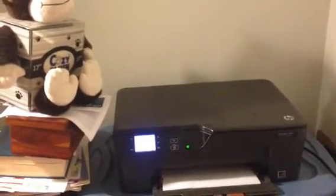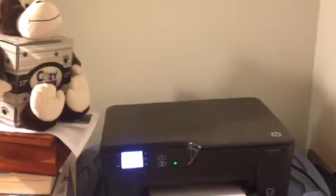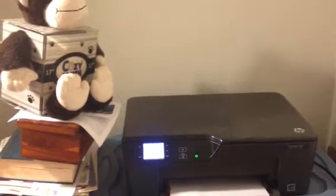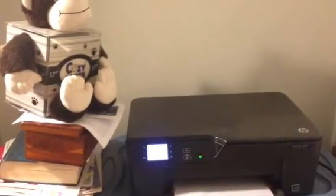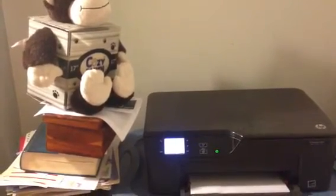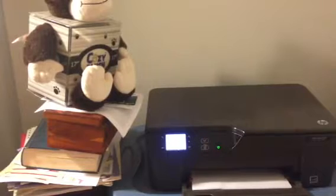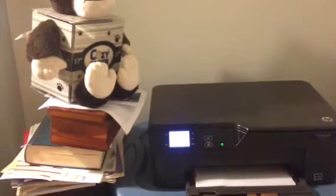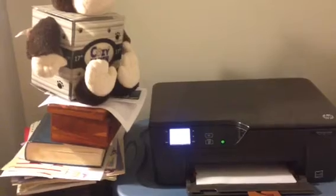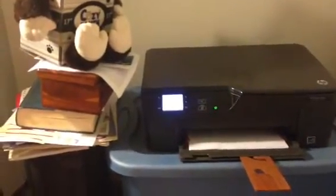Hey there, my fellow YouTubers, it's Cassandra72 coming to you with a video. I just got off the phone with Miss Sassy a little while ago, and she along with other people are asking about how to print from the iPhone, and I'm assuming maybe iPad too. So I'm coming to you with a little tutorial video.